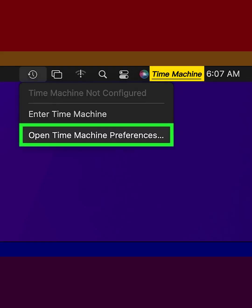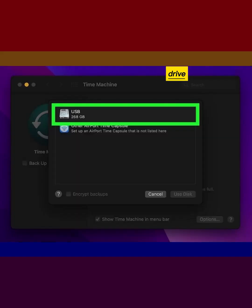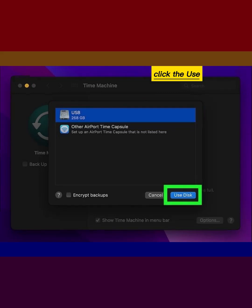Click Time Machine Preferences on the menu. Click the Select Backup Disk button. Select the drive you connected to your Mac. Click the Use Disk button.